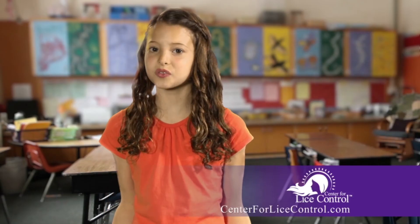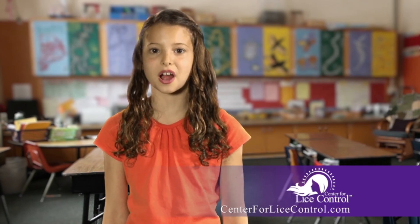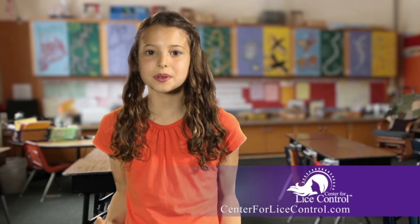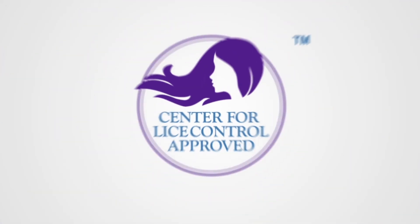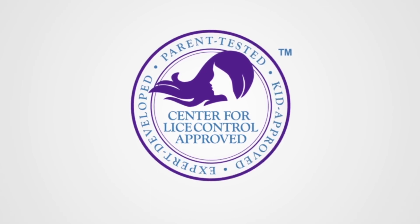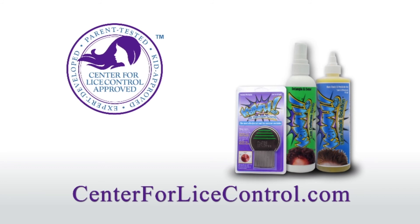Oh yeah, I almost forgot to tell you — Kapow is guaranteed. All you have to do is carefully follow the process. Hopefully my videos helped you with that. Get yourself some Kapow, spread the word, parents, and help thousands of kids just like me. Thanks for watching. Kapow products are expert developed, parent tested, and kid approved. For more information or to order Kapow Lice products, visit CenterForLiceControl.com.